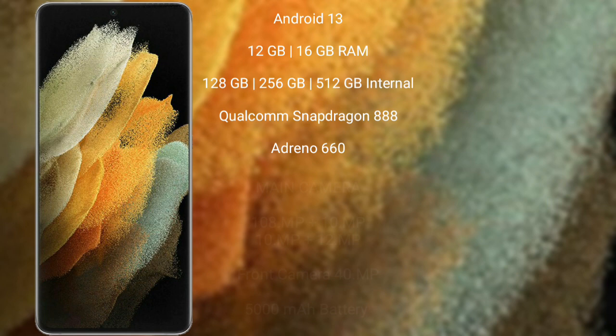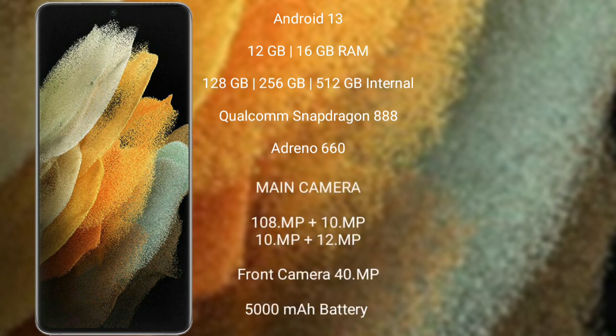Samsung Galaxy S21 Ultra runs on the Android 13 operating system. It comes with 8GB, 12GB, or 16GB RAM and 128GB, 256GB, or 512GB internal storage, Qualcomm Snapdragon 888 processor and GPU Adreno 660.